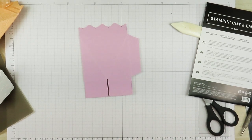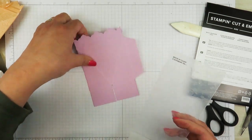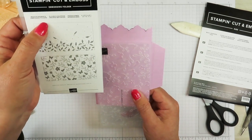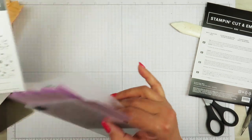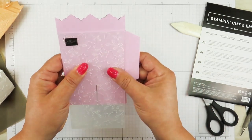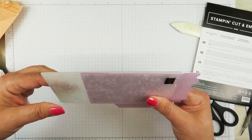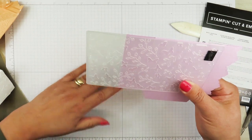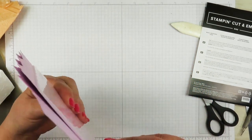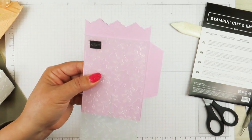Now I'm going to take this back to the die cutting machine, but I'm going to be doing some embossing. I only want to emboss the front side of this, so I'm going to take this embossing folder — the Meadow Moments embossing folder, using the one with the butterflies and the little branches. I'm just going to bring my folder all the way to the edge of that score line, because I only want that much of it to be embossed. With this embossing folder you don't need anything special — just your main plate and two regular plates, because this is just a normal embossing folder, not a three-dimensional one.